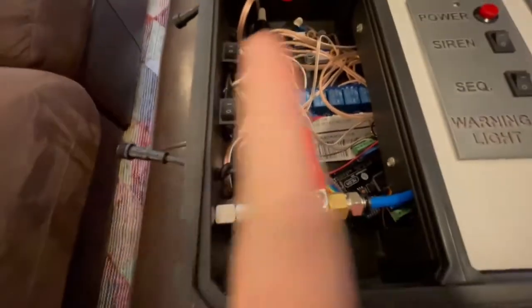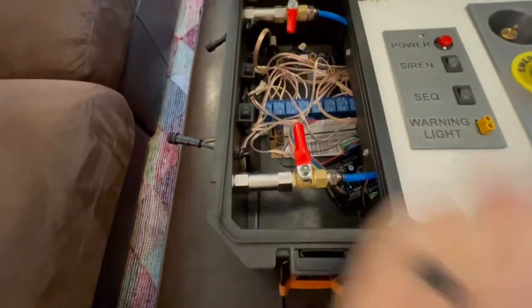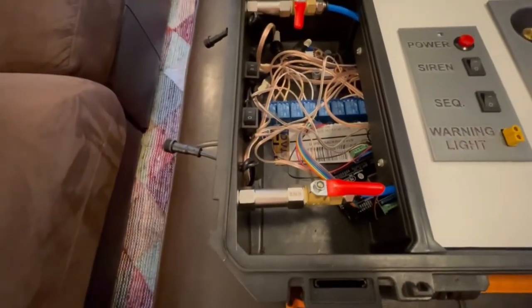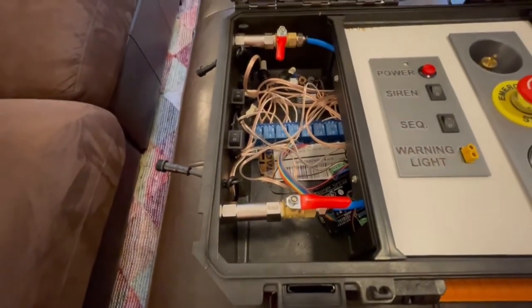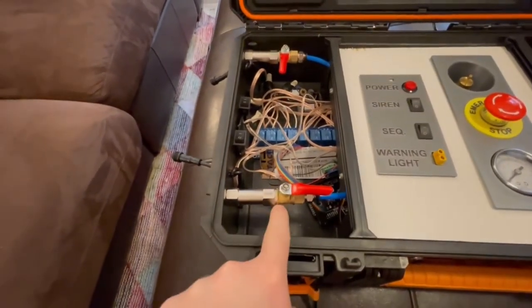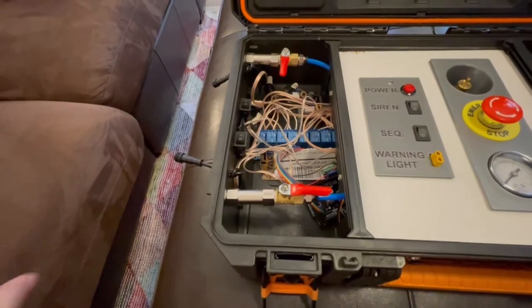Whenever this valve is like this, that means it is closed, but whenever it is like that, it is open. So if you only have two rocket launchers attached, you'll want to make sure the valve is open so the air will go out to it.